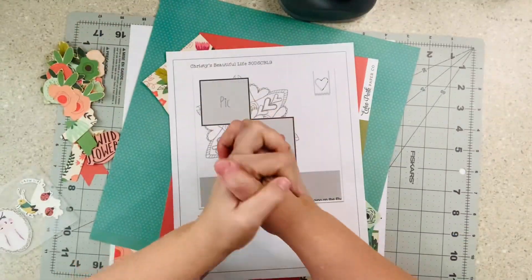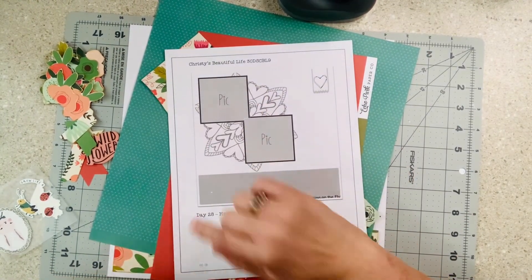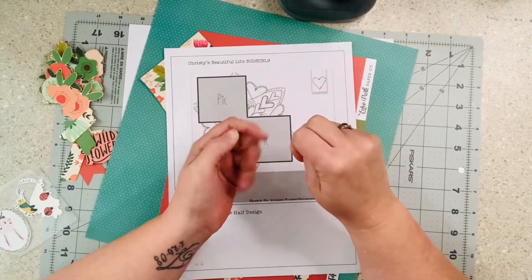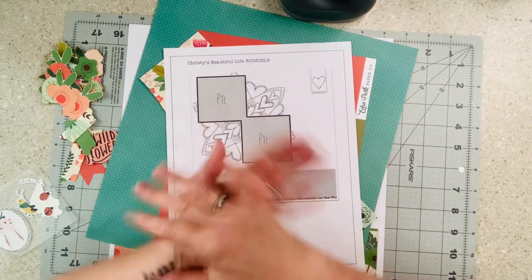Hello everybody! Welcome to my little corner where there is no wrong way to play with paper. We are doing day 28 of Christie's Beautiful Life, 30 Days of Sketches with Ms. Christie. As always I have all the links below — check them out, have a good time, see what other people are doing, and let's have some fun.